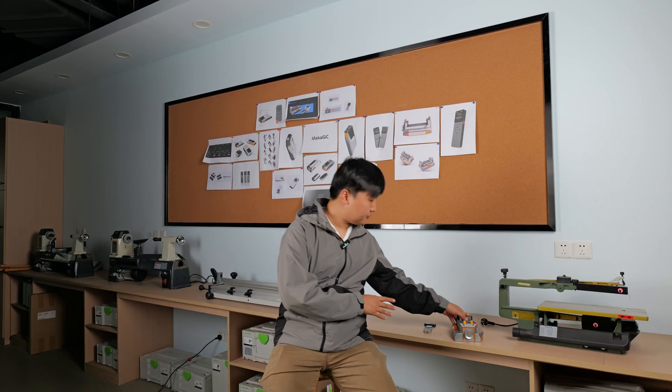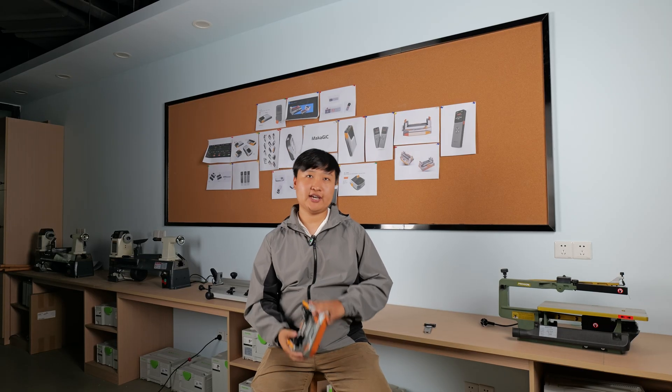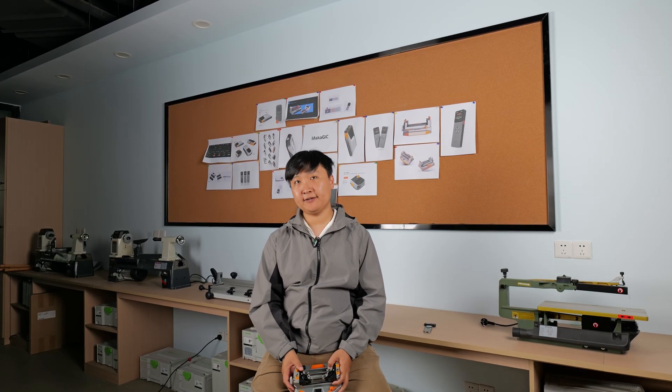Hello everyone, it's been a long time. I'm your old friend Myung, the product manager of Macajic. Last year we released our first product on Kickstarter, Macajic VS01, which gained a lot of support on Kickstarter and successfully fulfilled our promise to all backers.